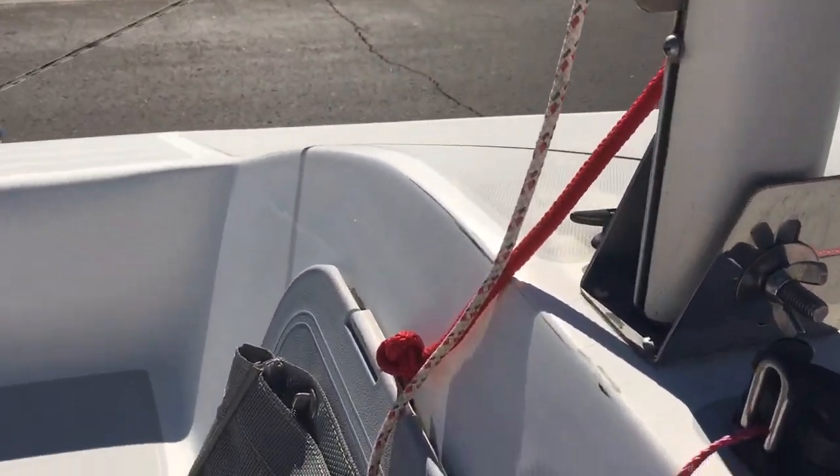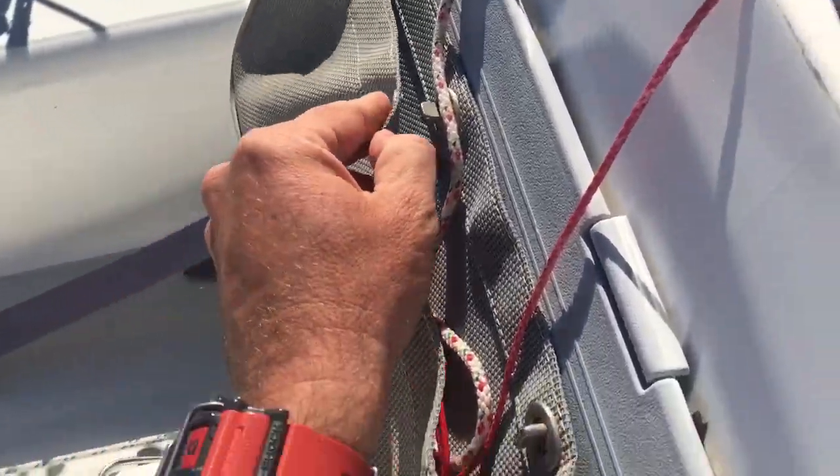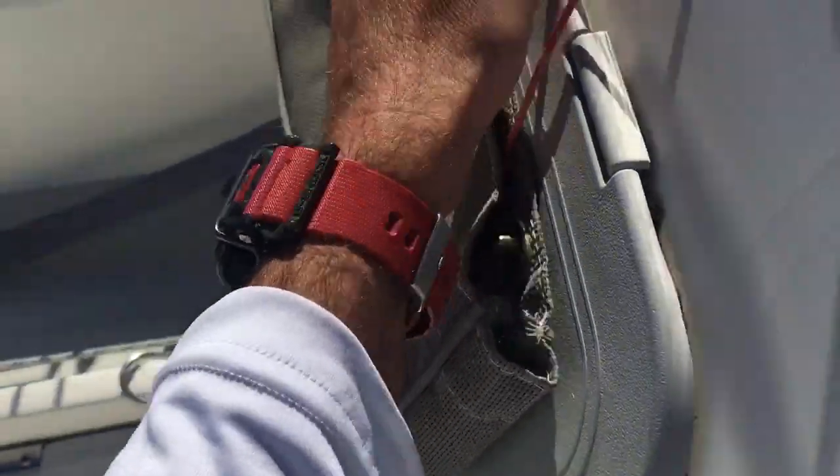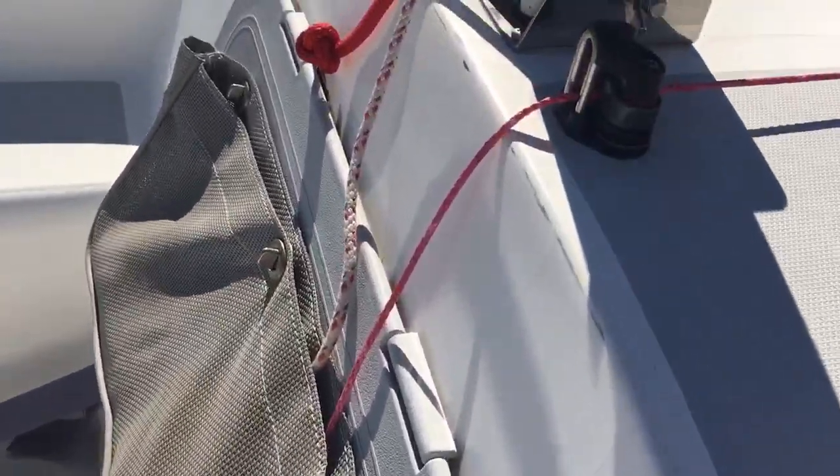All Harken cam cleats throughout the boat. This is a little storage pocket for the halyards — you can see I've got them all cut short, but they lengthen obviously when the sails are up.